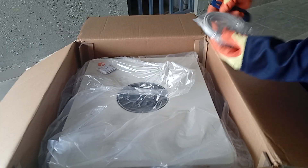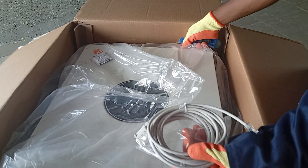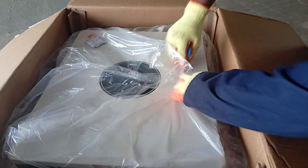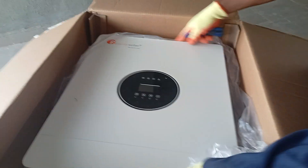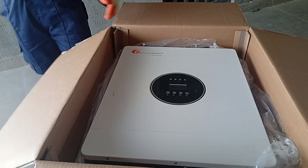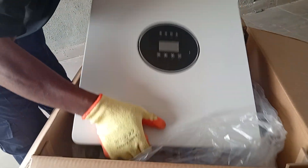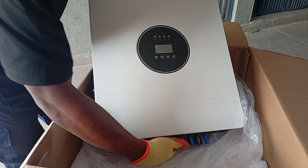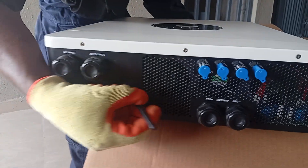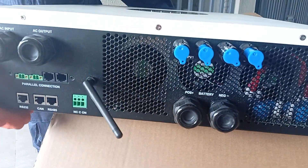That is a communication cable. Here are the communication cables — this gives you a sense of the size. This is the PV input.